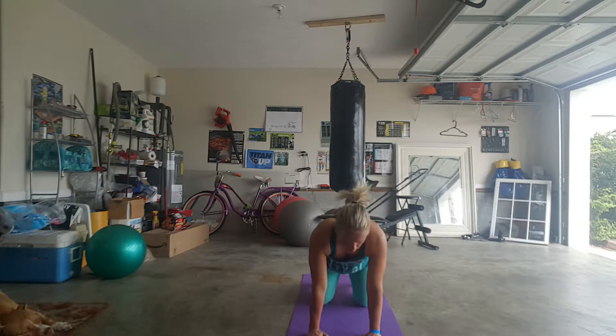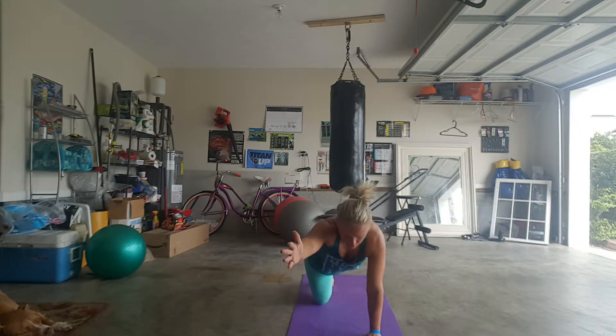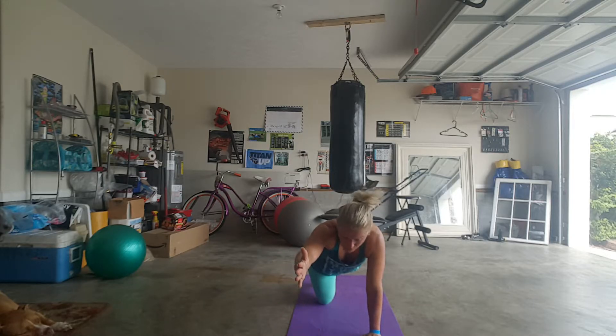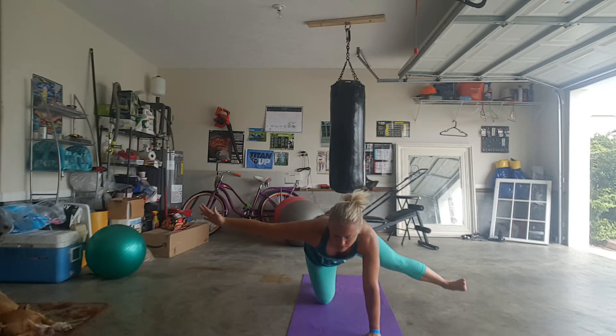You're going to do each side, but in this case take your right leg behind you and your left arm in front of you. If you don't feel comfortable here, practice lowering and raising and staying stable. But if you're feeling balanced, take your arm and your leg out to opposite sides.